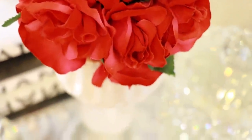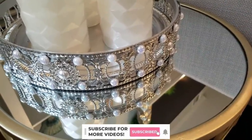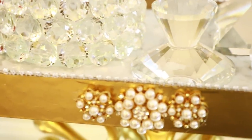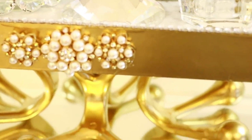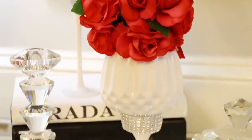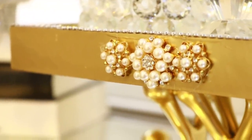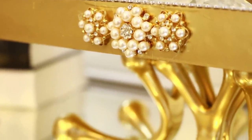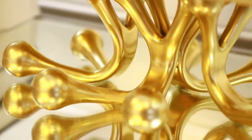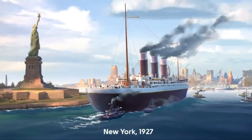Hey everyone and welcome back to my channel! If you're new, welcome — I'd love for you to stay by clicking the subscribe button and the little bell next to it so you don't miss another video. In today's video I'm going to show you how I made these three simple yet impactful beautiful DIYs that can be used just about anywhere — I'm going to be using them for my entryway table decor.